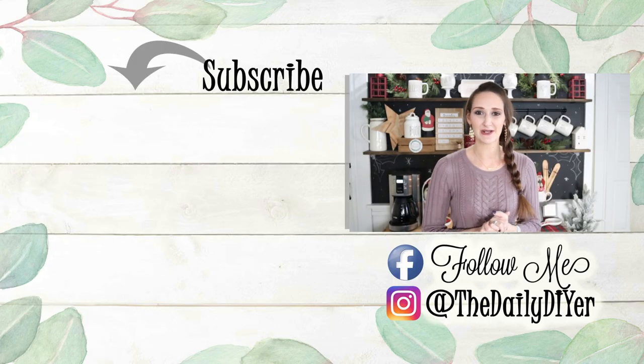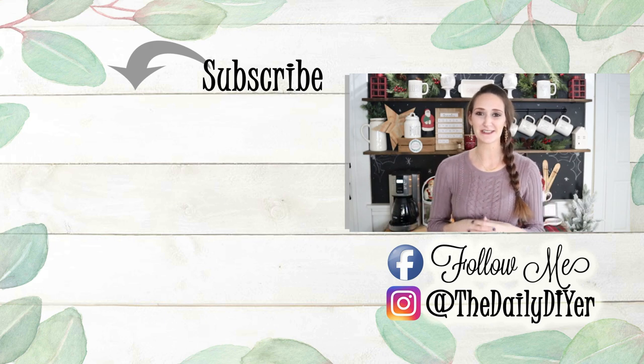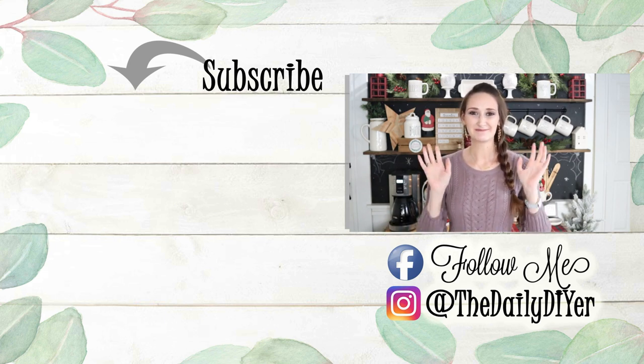Thanks for joining me for today's coffee bar tour. I hope that it inspired you. Please give this video a thumbs up for me. If you haven't already, click that subscribe button. Below that you'll find last year's coffee bar tour, so you can see the difference between last year and this year. You can also find me on Facebook and on Instagram for more inspiration — I'll link those down below. Thanks so much for watching, and I'll see you next time! Bye everyone!